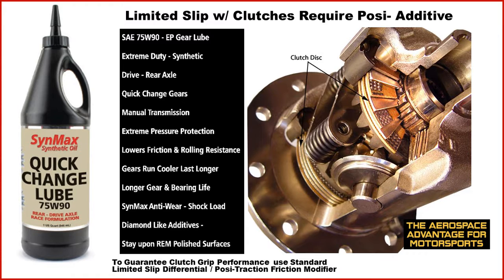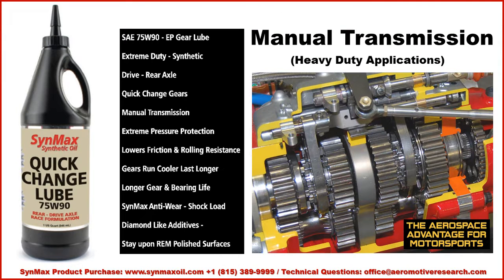Again, if you've got a locker differential — no matter the application — you need the 75W140. Quick Change Lube 75W90 is also the excellent choice for the manual transmission. The synthetics with the diamond-like additives will get into and allow polished or non-polished gears to operate more efficiently with surface additive protection, giving you the aerospace advantage for motorsports and allowing components to shift gears in road racing or circle track requirements very well.